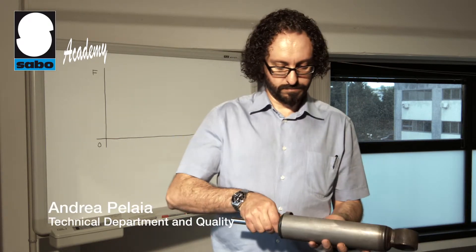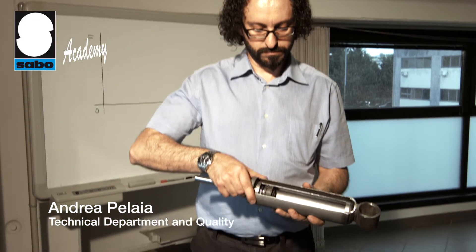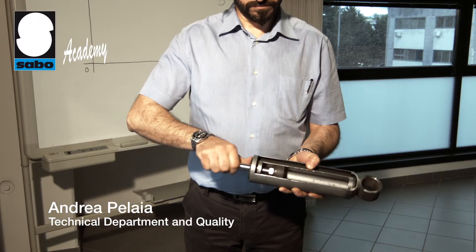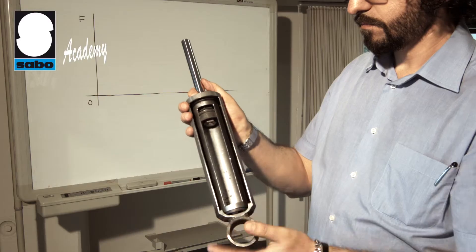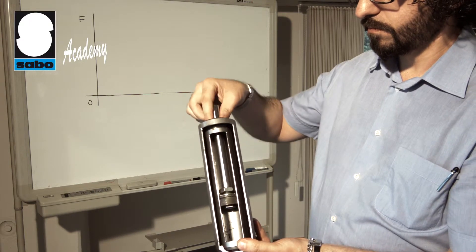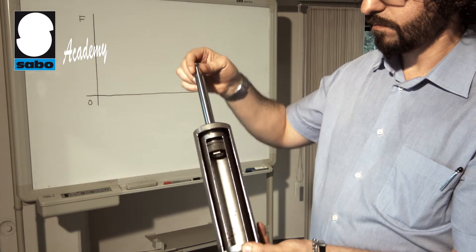It is made mostly of metal parts and is hydraulic. It consists of two coaxial or concentric cylinders — an external ring-shaped one and an internal one in which a piston slides with the rod anchored to the vehicle frame, or vice versa.